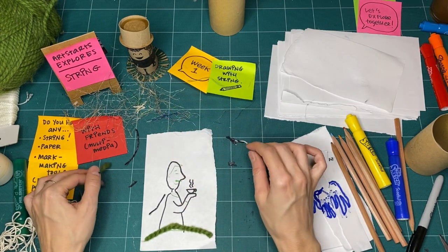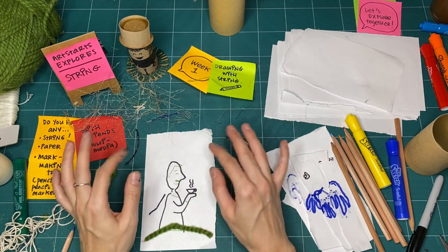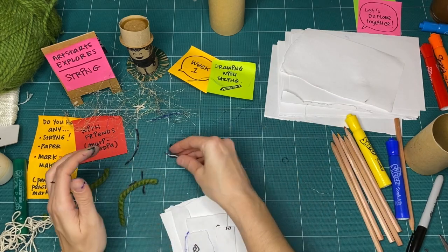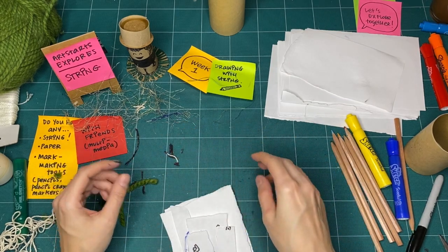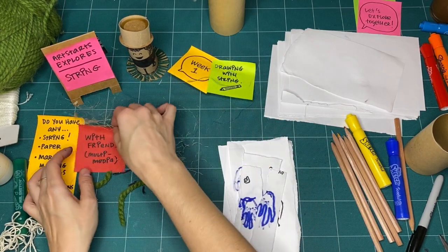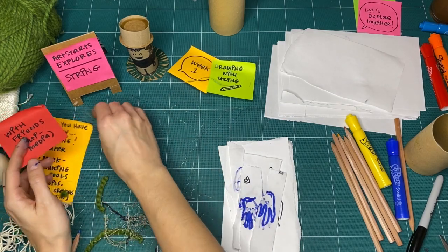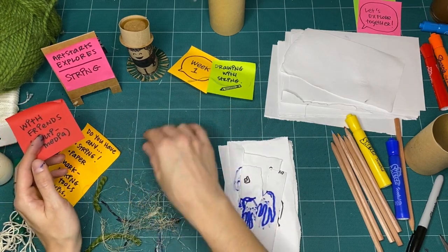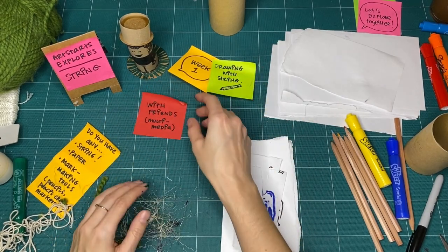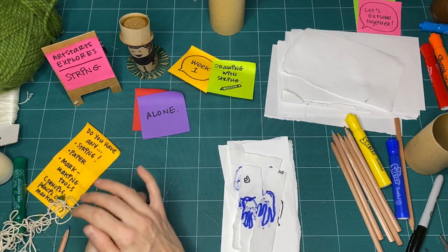I'm going to keep the video running while I clean up — everything goes into the garbage or back into the recycling bin, because nothing was for keeps, except for the ideas we had as we were making. Thanks so much for joining me this week. I had a really great time with week one exploring string, and I will be back for week two — a little secret: we're going to be exploring painting with string, so get ready to get a little bit messy. See you soon, bye bye!